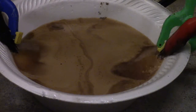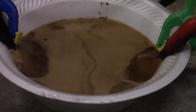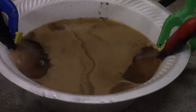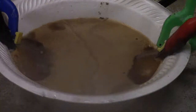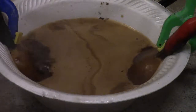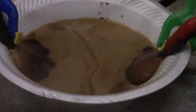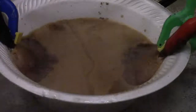Now it's actually starting to boil that stuff. It's brought it down to about 200 watts. It smells like soy sauce.